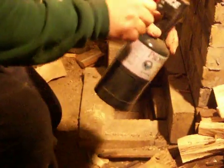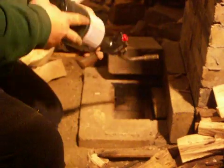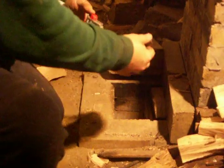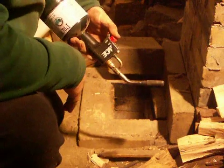I take my trusty friend the propane torch and, holding it like this, I get down inside the burn tube. I keep it up against the top of the burn tube ceiling, and I keep it hard over here to the right.